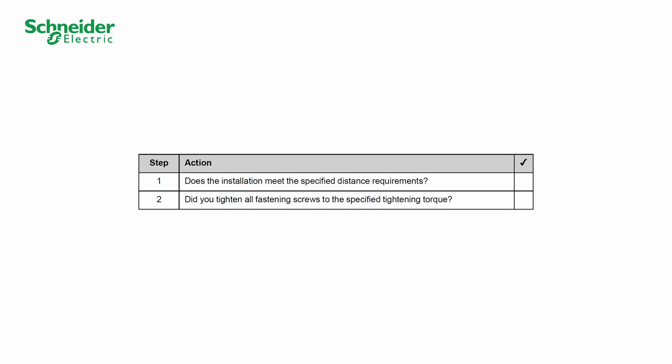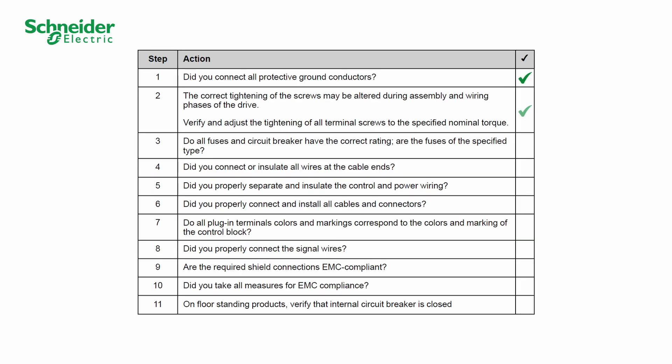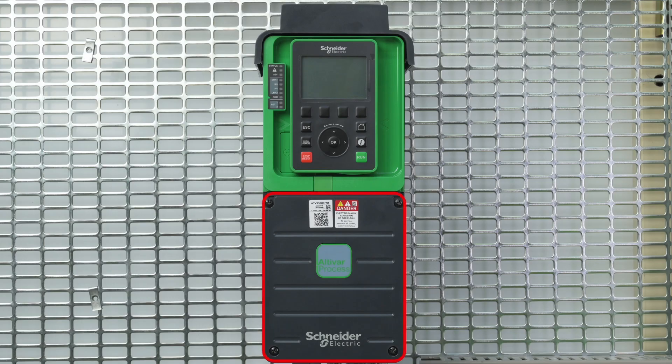Before switching on, use the checklist available in the product installation manual. Start with the mechanical part installation, continue by checking the electrical installation, and finish by checking the covers and seals.